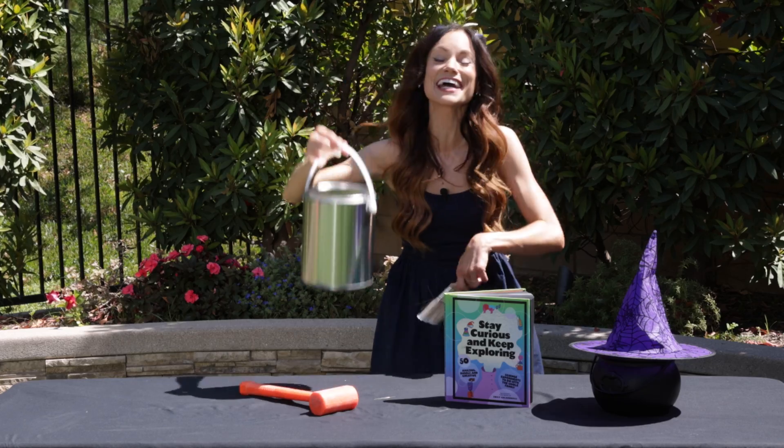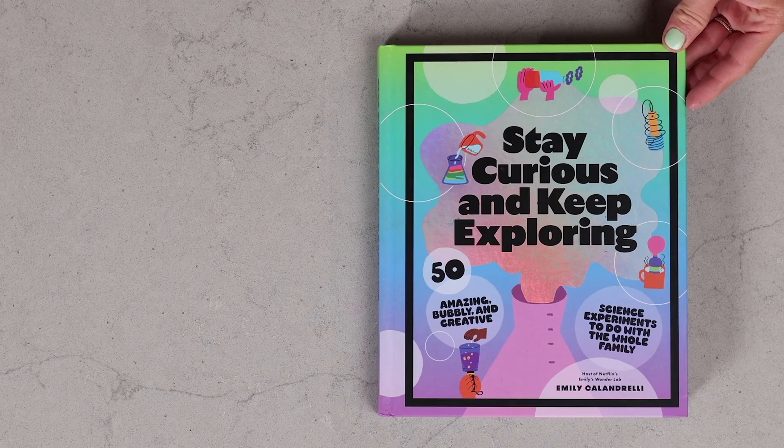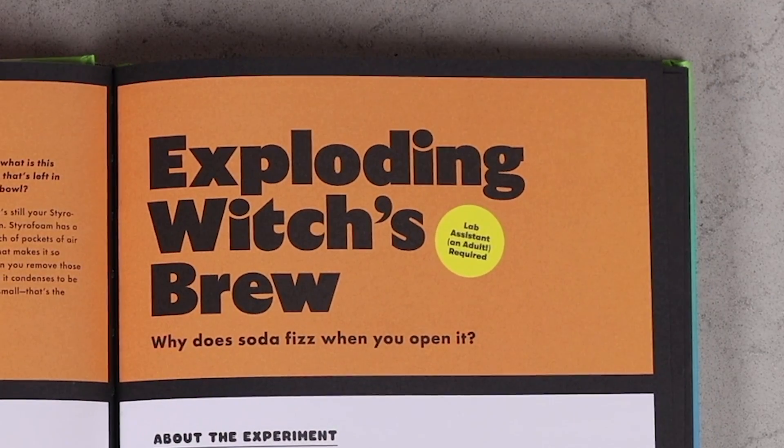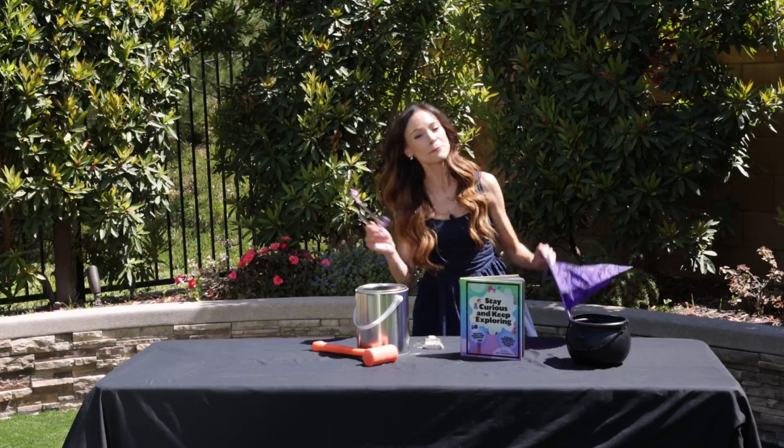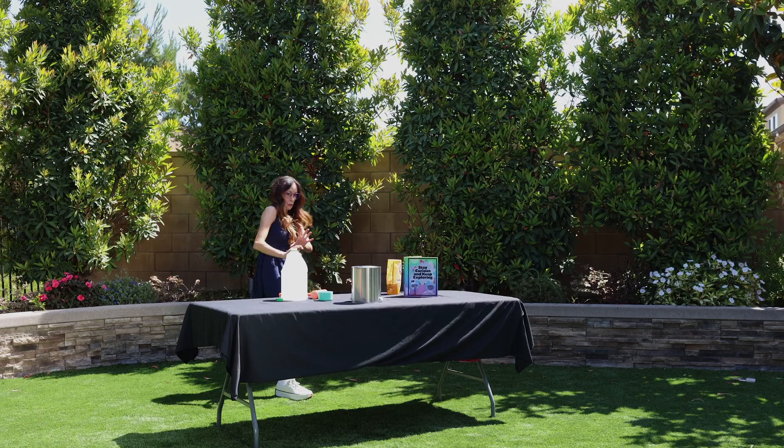Have you ever wanted to launch a paint can into the sky? Today I'm going to teach you how with my experiment Exploding Witches Brew. Hi everyone, I'm Emily Calandrelli, MIT engineer and host of Emily's Wonder Lab. On my channel, we get to talk about all things space and science. So grab your paint cans and get ready for an explosion.